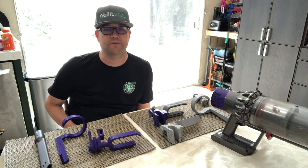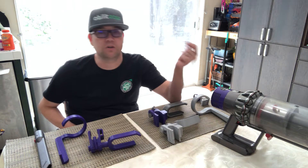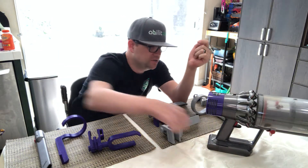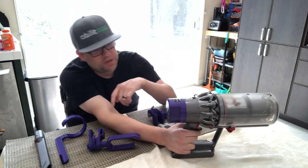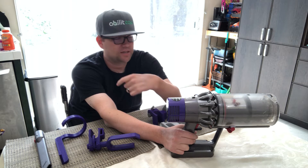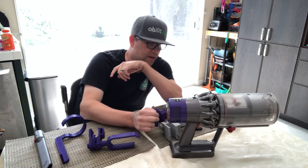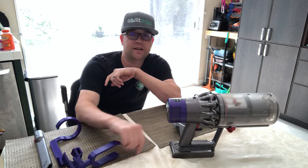I used that for a while and then eventually my parents saw this vacuum and said, 'Hey Mark, why don't you try this?' They bought it a couple years ago and it is really awesome. If you're familiar with Dyson products, they're super sexy — the colors, the attachments, the sleek design — it's really well made.